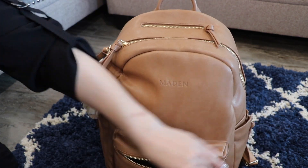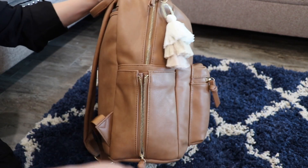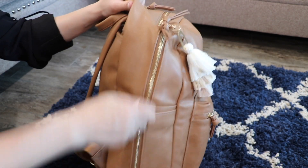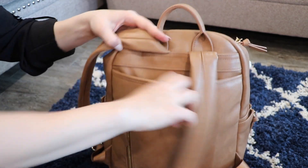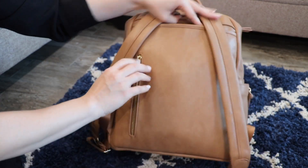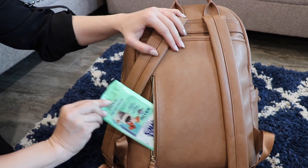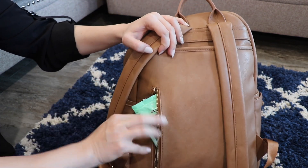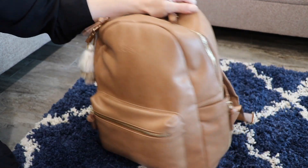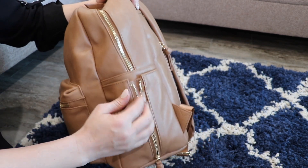I also have some band-aids and a Welly First Aid kit, and some hand sanitizer. That's pretty much all for this front pocket. I don't have anything in the side zipper pockets, but they can expand if needed for drinks and things. There's nothing in the back slip pocket either, but that's where I'll put her shot records and stuff when we go to the doctor. In this zippered pocket I have some wet wipes for easy access.